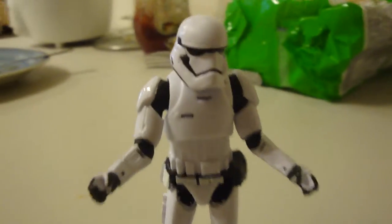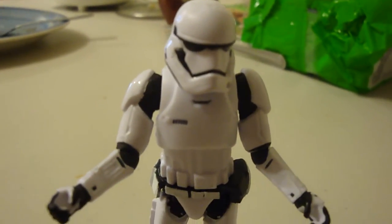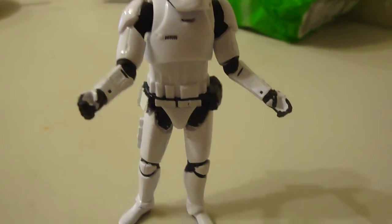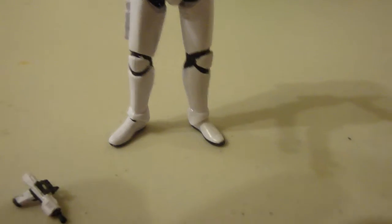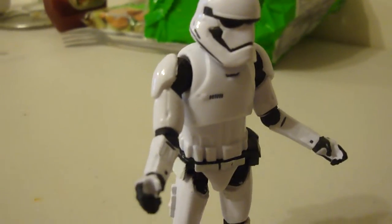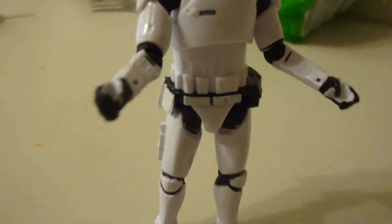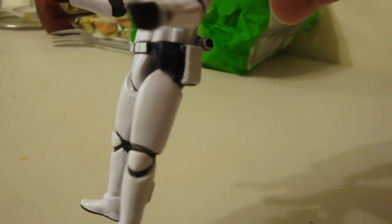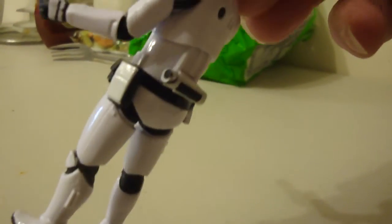I don't know why there are so many stormtroopers. Half of them I've never even seen in the movie. They have like a snow trooper, they have red ones — I've never seen red ones. I try to get the ones I have seen in the movie, unless I go back and rewatch it again.